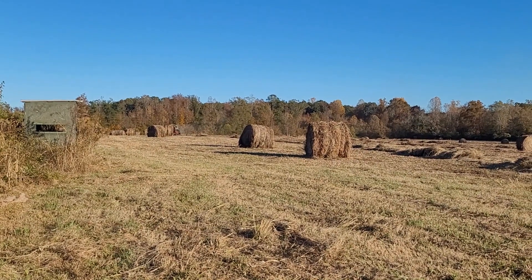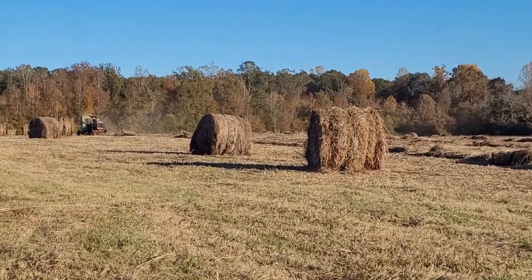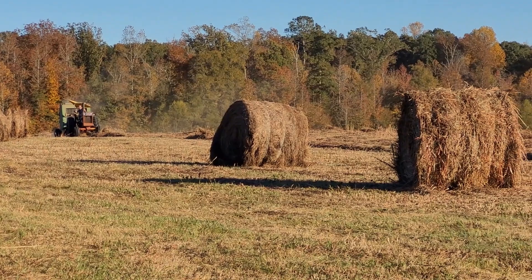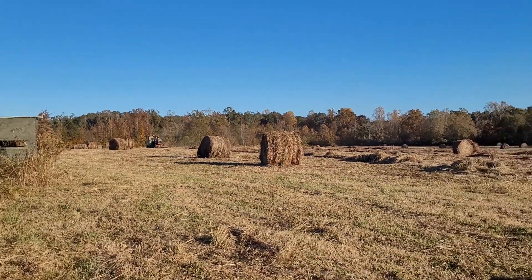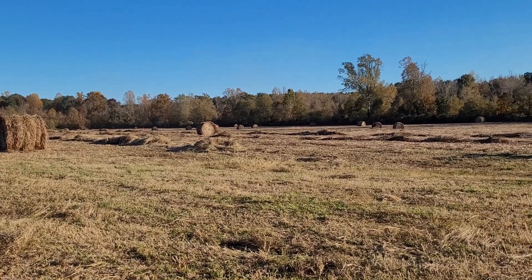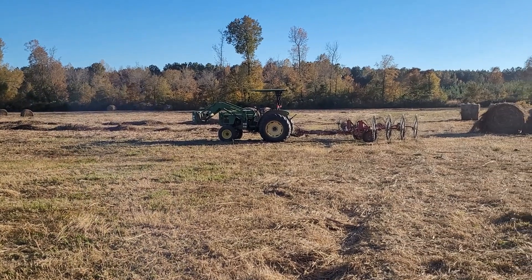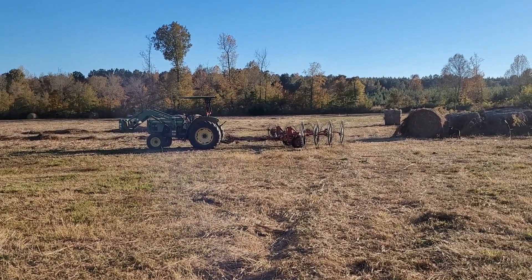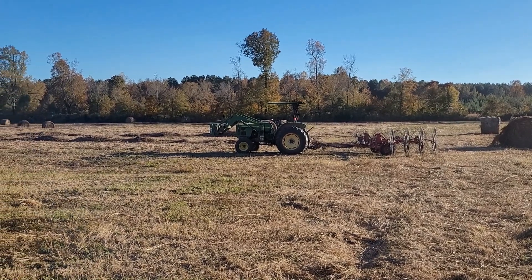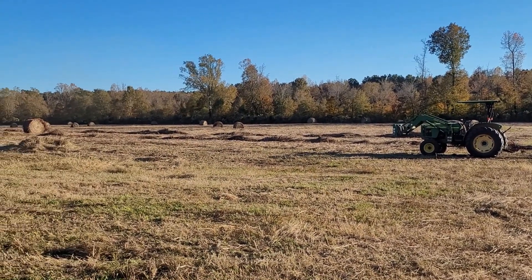This is the field I was telling you that Clarence had cut down. There he comes. This field has a lot of junk in it this late in the season, but had to get it up because you sure didn't want that to stay on the field through the wintertime. And the cows have picked through it and got what they want out of it.